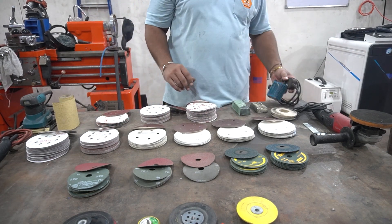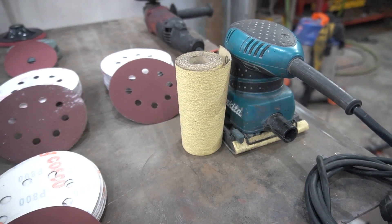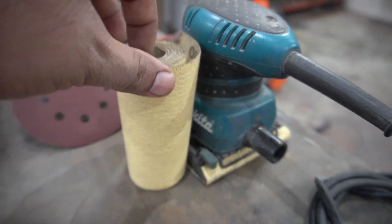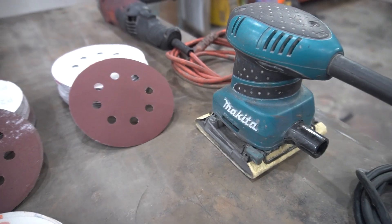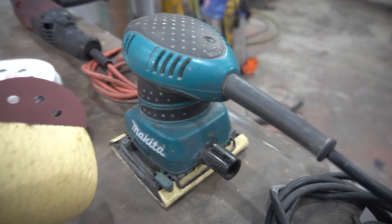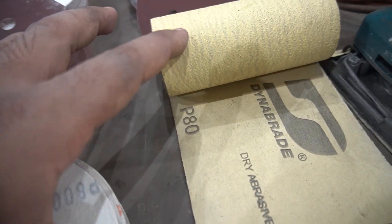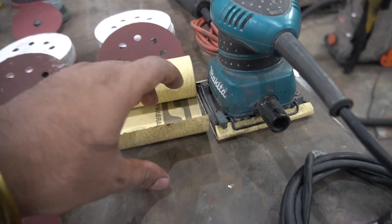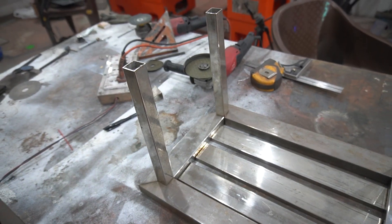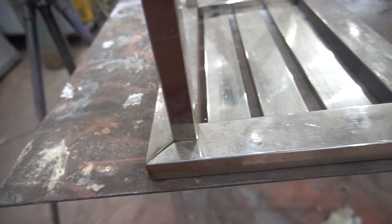On the other side we have a finishing sander, which we are going to use to blend the scratches during the polishing process — this will make your work much easier. You can also use a round orbital sander with velcro pads, but with this finishing sander you can use sanding belts, which is more economical. Now I'm going to build the step stool and show you the polishing process.